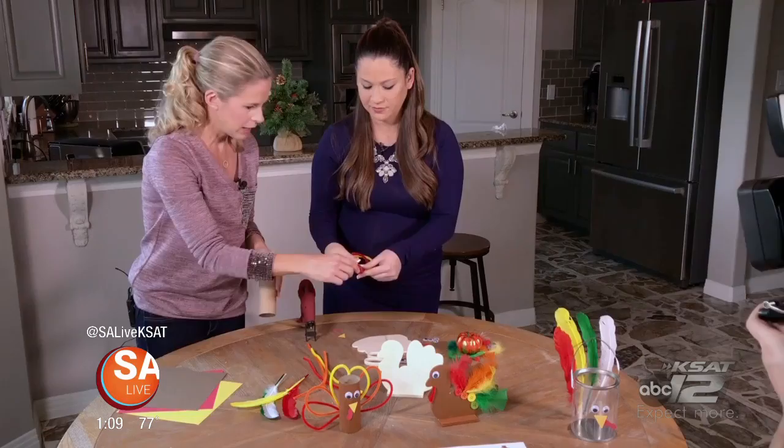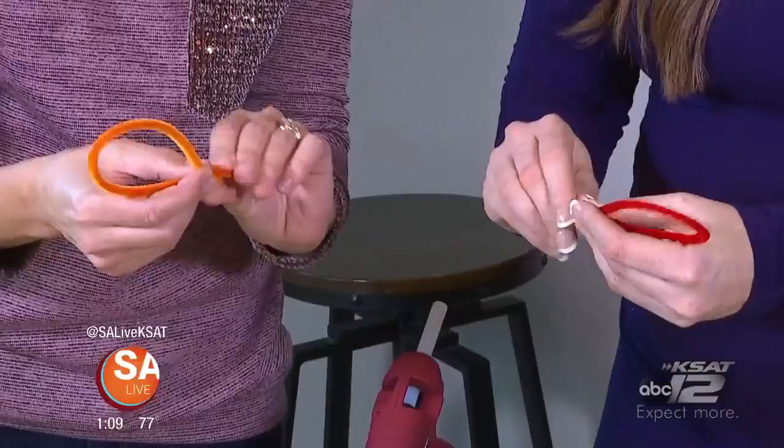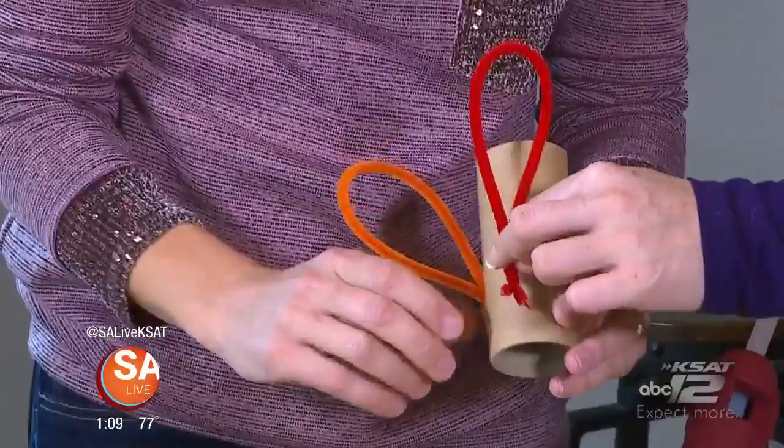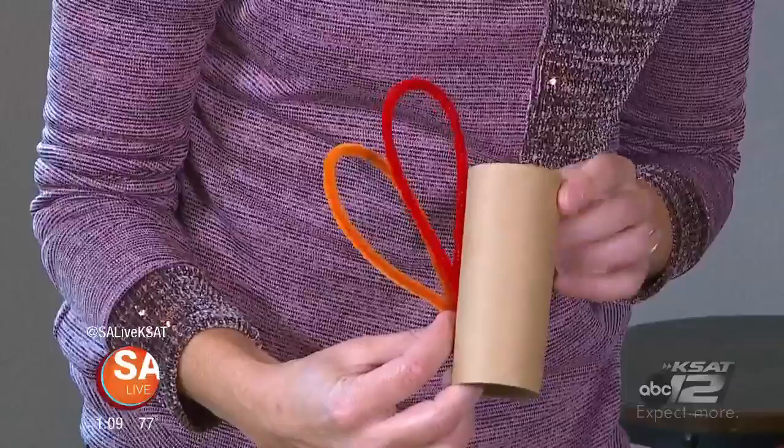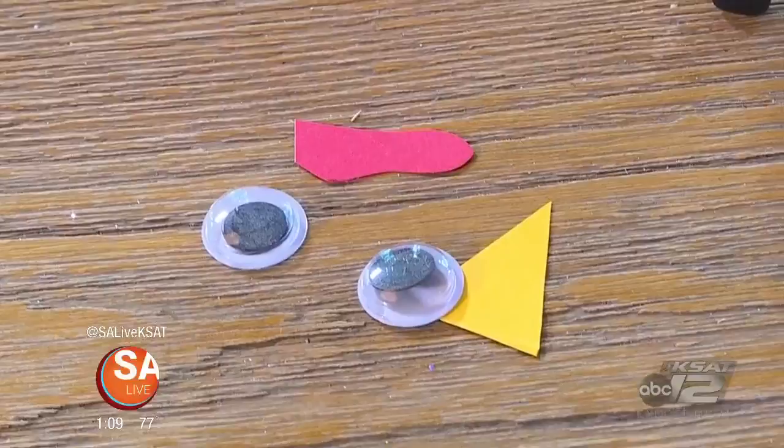What you've got here are the little chenille stems — the pipe cleaners. You just bend them in half, twist the ends, and those form the feathers. Then I just glued them to the back of the paper towel roll. You could paint this if you wanted — it's already kind of brown so you don't really need to, but that's the idea. It's super simple. They can use craft glue or hot glue on the low setting, and then of course you need to add the face, which is just some googly eyes and a little simple beak and wattle.